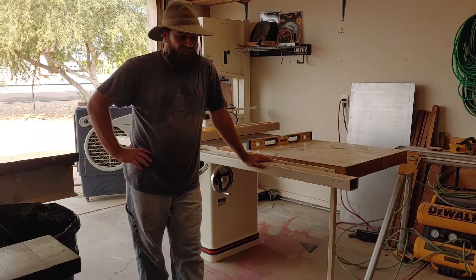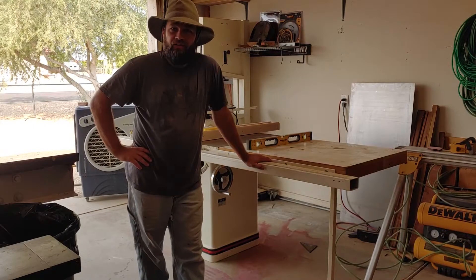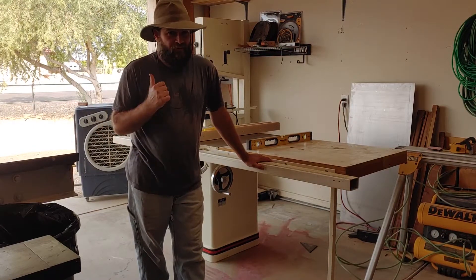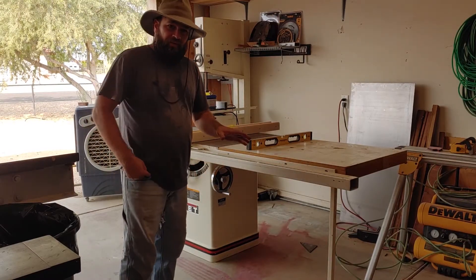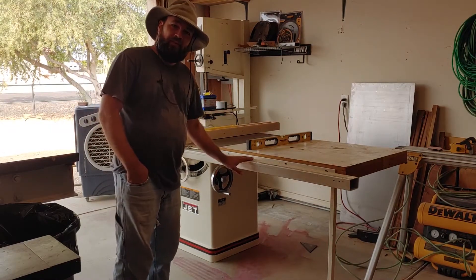Well hello folks, welcome to Saving Mill. For the first time in many months it's below 100 degrees today, so that's a cause for celebration. My garage door is open and my shop is working — very happy about that. So here's what we've got going on this time: I've got my table saw out, you may have seen that video.